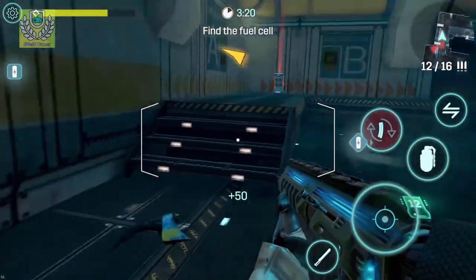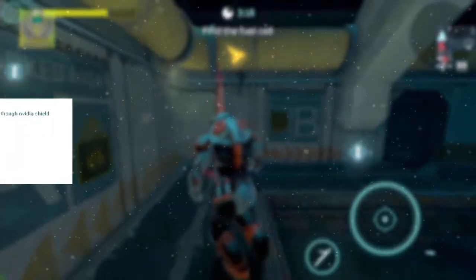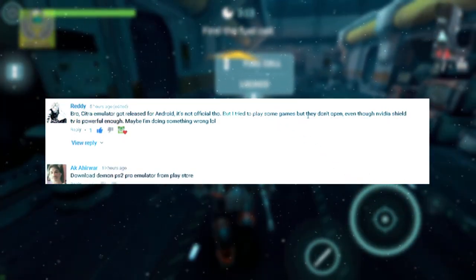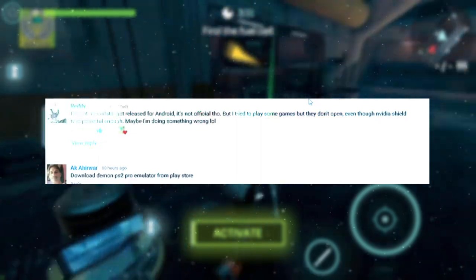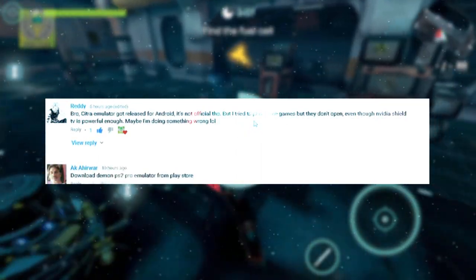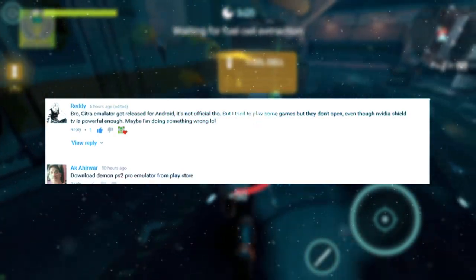But one comment set me straight. I'm gonna give a quick shout-out to 'Ready' for bringing this up on one of my videos. Long story short, he told me about the Citra emulator that got released for Android.